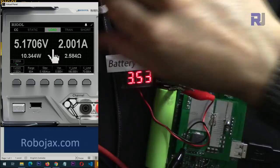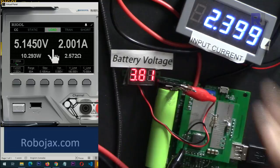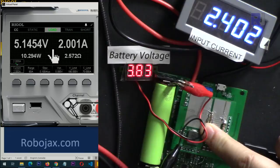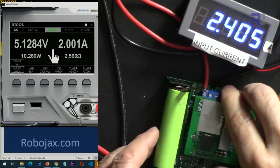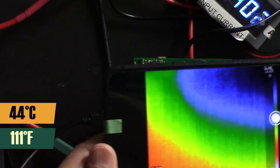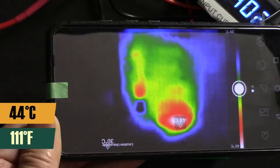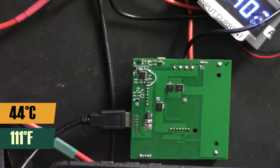When external power is reconnected, the current increases as the module now both supplies the load and charges the battery, with battery voltage slowly increasing. Thermal imaging from the back also shows 43 to 44 degrees Celsius — very cool. The hottest spot is at the output connectors; the rest of the board remains cool.